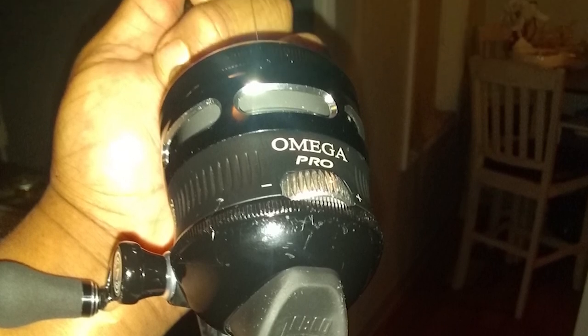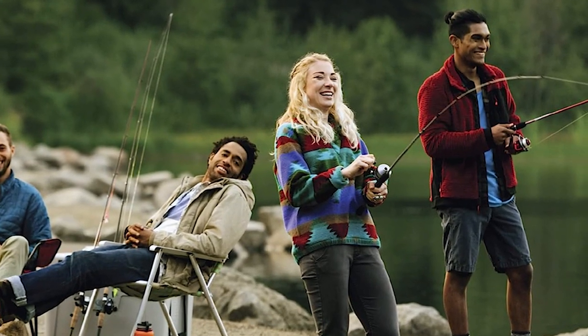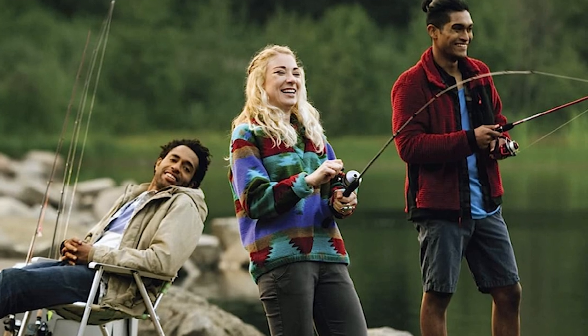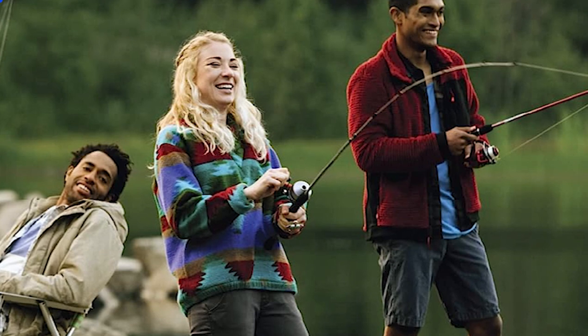The Omega Pro brings an elevated fishing experience to a trusted spincast. It has instant anti-reverse technology that helps you secure your next prized catch, enhancing any fishing trip due to its smooth feel and reliability.